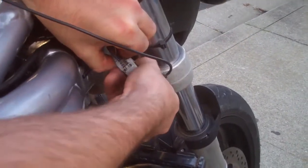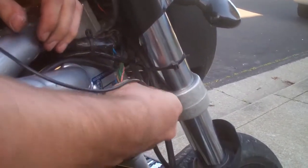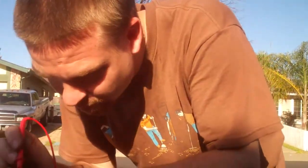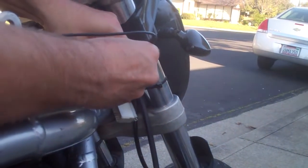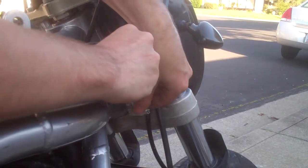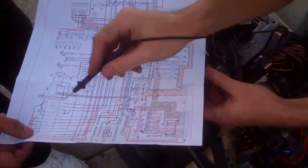Pull this out again. Should go to something. It's kinda dirty in there. But it also could be blue and yellow. Maybe this one goes to one of these. Bit of relay. Does it connect to... I don't know which one it is.